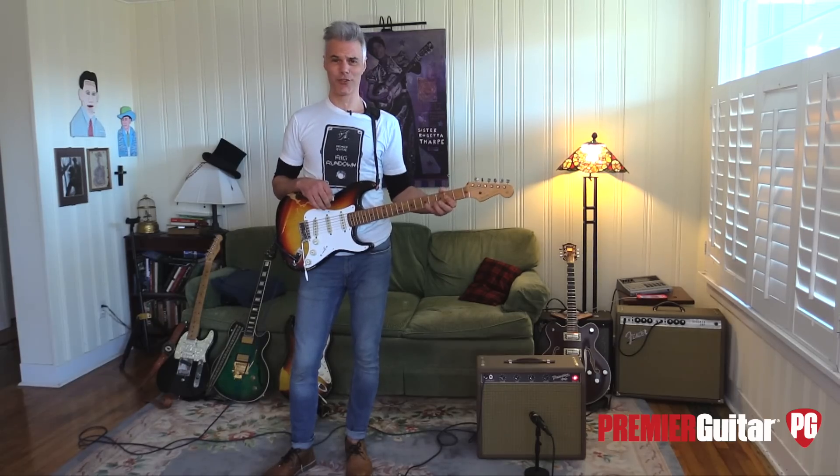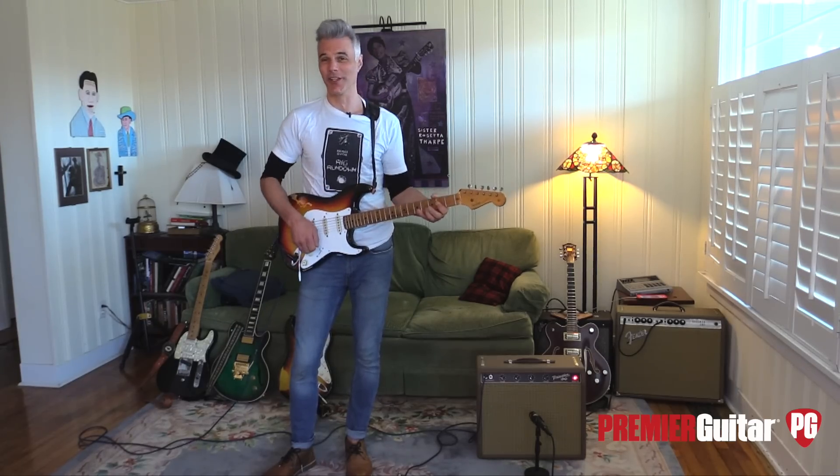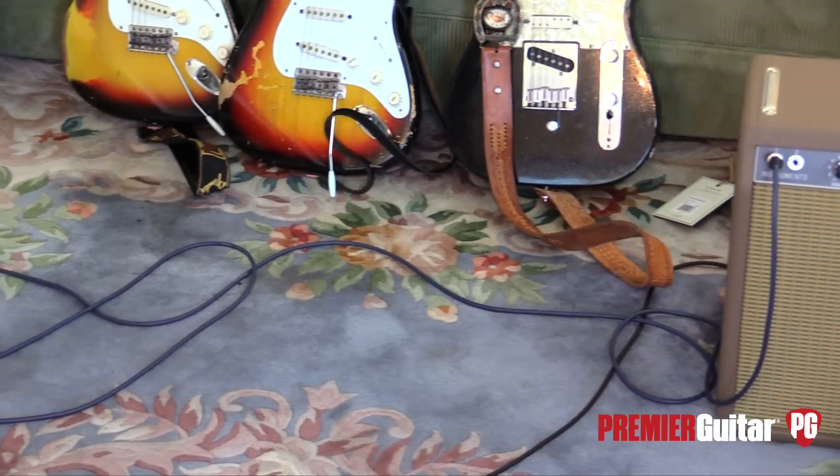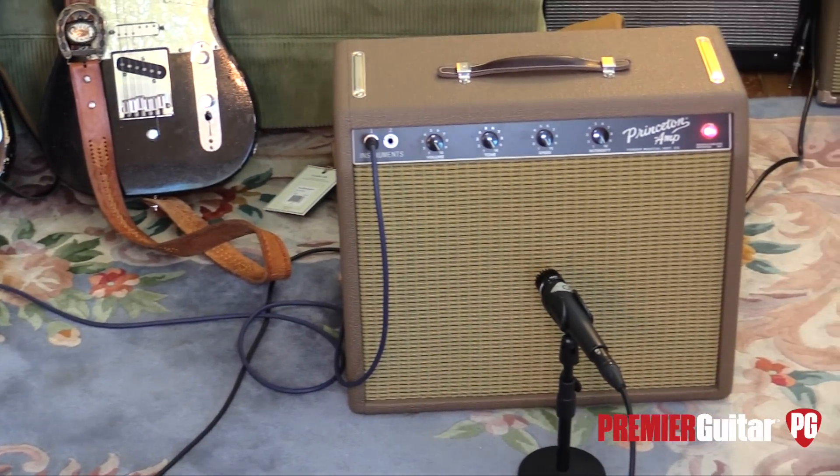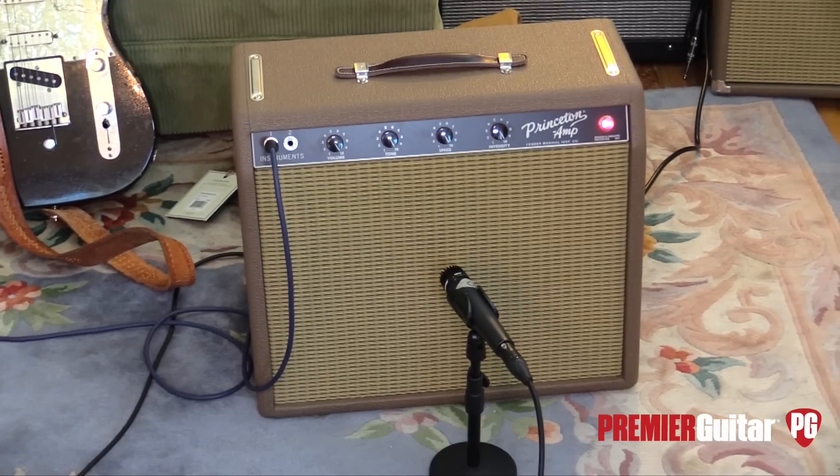Oh, listen to that tremolo, that swirling goodness. Here we are looking at the 1962 Princeton Chris Stapleton Amp. Man, I love this amp.